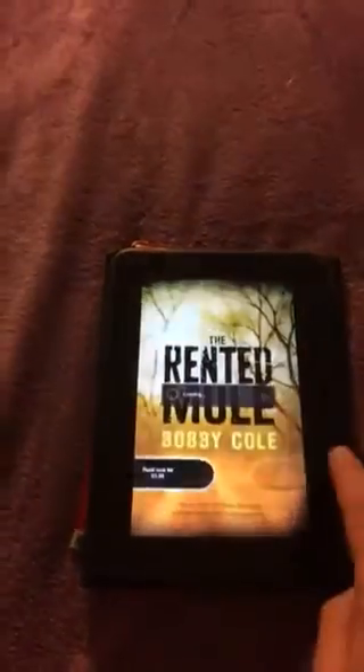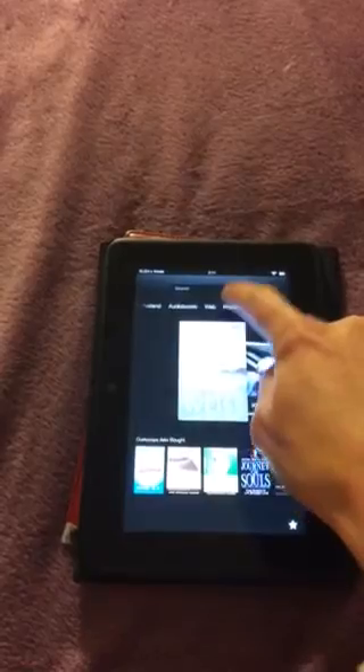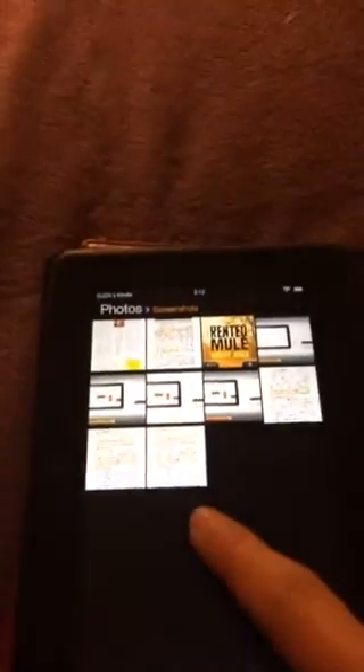Let me come back to the main page of the Kindle. Let's come back to home. Let's go to pictures, photos — and here's our new screen with photos. There is one called screenshots. We go here and here's the print screen of our book.